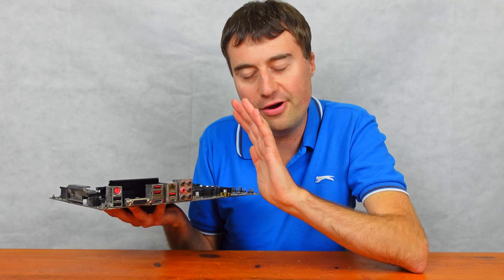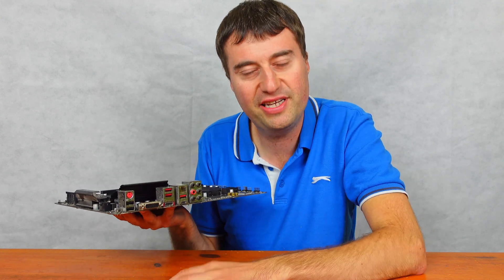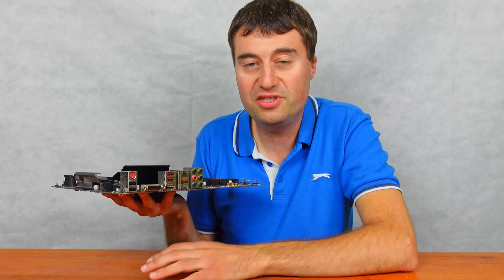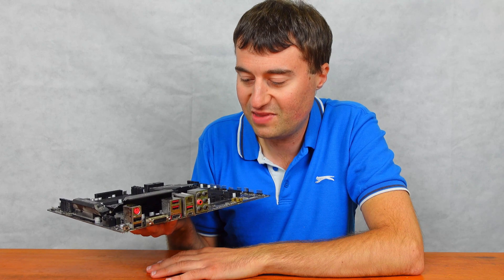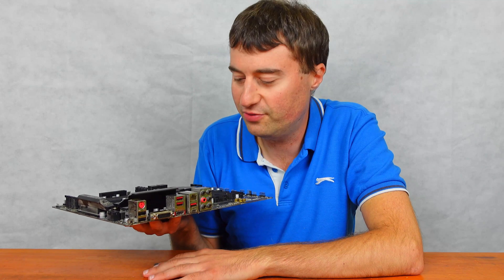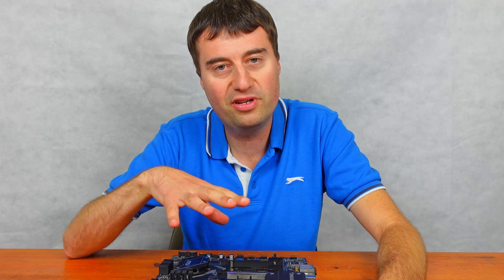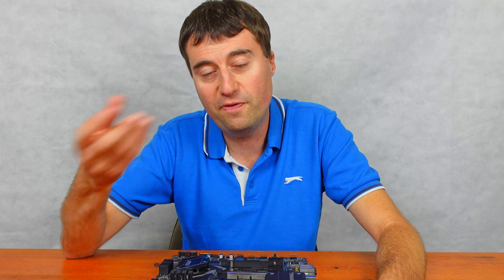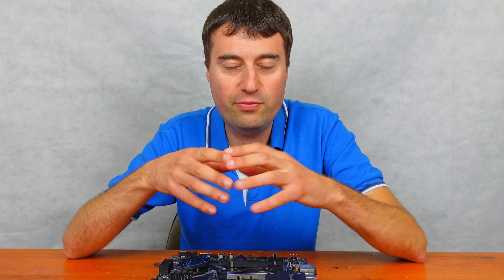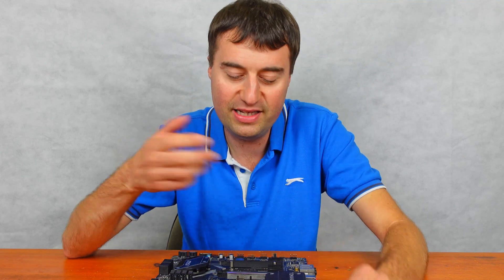The rear I/O is a little sparse — a little bit of a disappointment. Also, there's no integrated I/O shield; you will have to use the separate I/O shield that comes in the box. It's not a deal-breaker, just one of those niceties you like to see. But if you want a B450 board, I do think this is a really nice one. It's ATX, so it will fit in ATX cases without any issues.